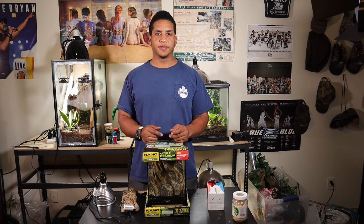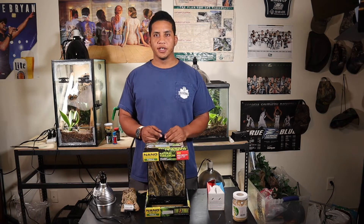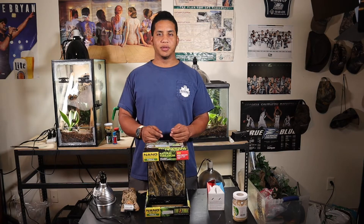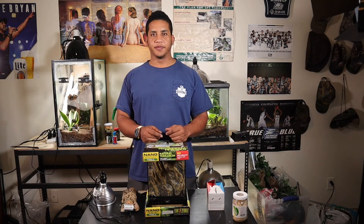Another cool fact about these guys: the majority of the different morphs or kinds are all going to be very brightly colored, so they're going to make very good display pets. Normally they'll be black and yellow, or blue, or red — they can come in pretty much all different kinds of colors.